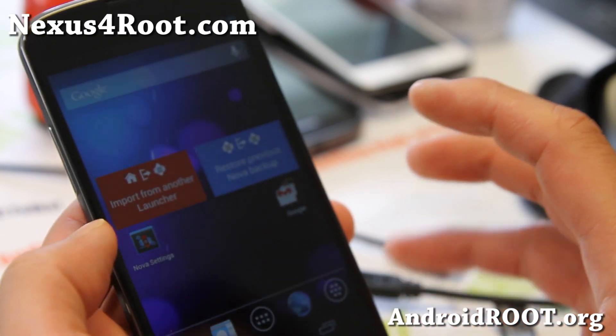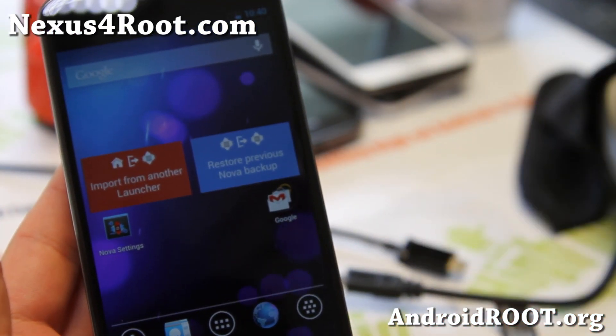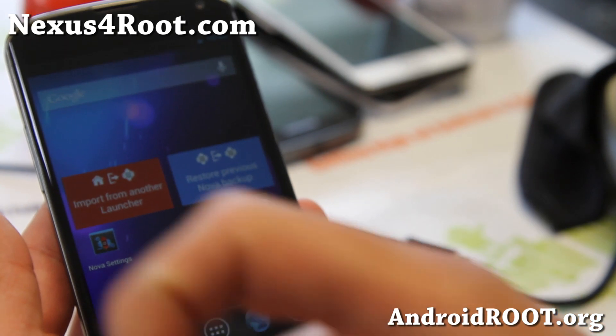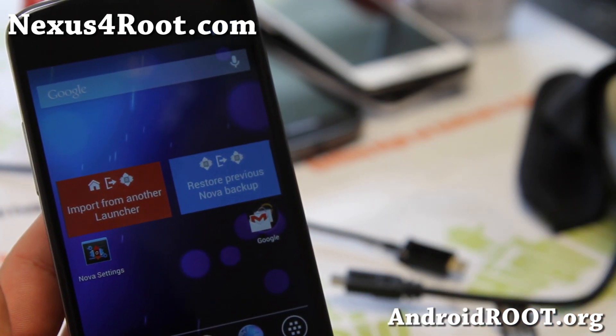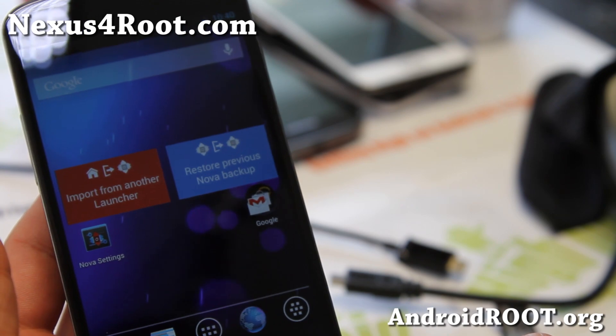And if you have a Nexus 4, don't forget to sign up for my email list at Nexus4root.com. That way we can update you once a week with ROM of the week, tips, hacks, and more. If you're on YouTube, please hit that subscribe button and the like button. I would highly appreciate it. Have fun, and I'll see you guys later.